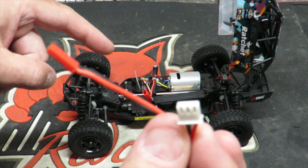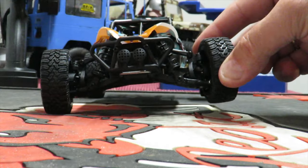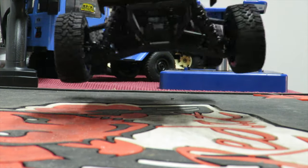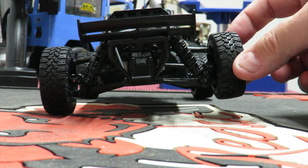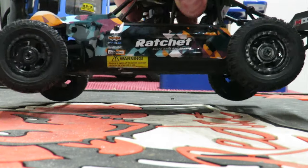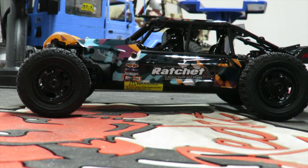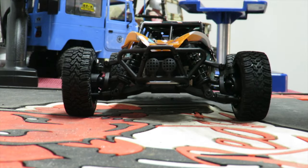Suspension test: lifting the front wheel, the rear just comes off the ground — about half an inch of travel at the front. It's not badly sprung or damped, and you can adjust the shock hole position. At the rear there's about an inch of travel before it lifts, and in reality you've got about an inch of ground clearance, so more travel in the real world than the bench test suggests. A little thicker oil might help, but it's certainly something you could do at home.